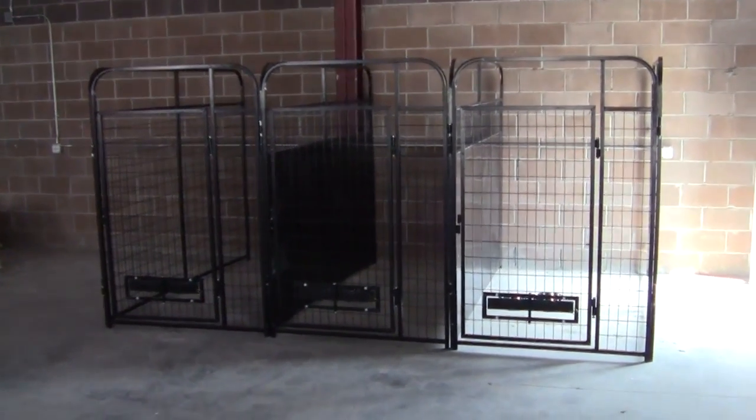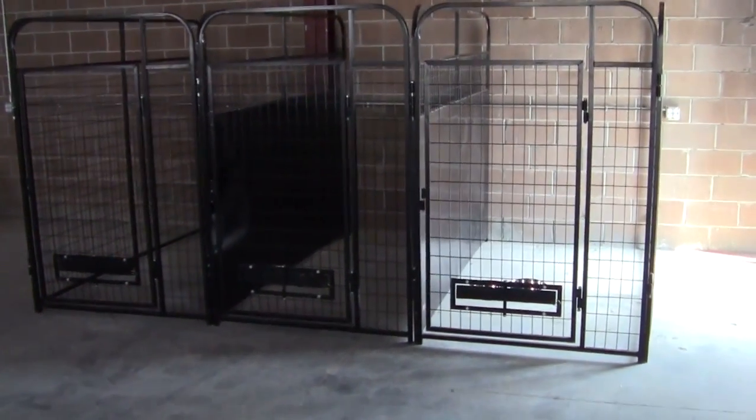If you have a wall, fence, or side of the garage that you would like to use as part of your run, K9 Kennels has just the thing for you.